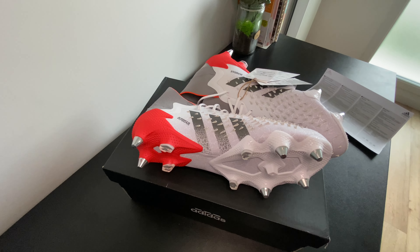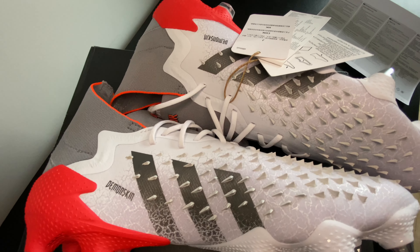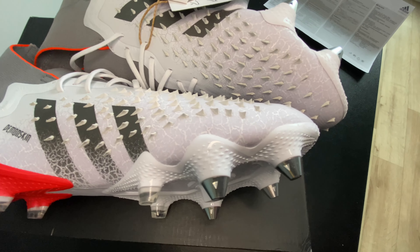The boots come with very aggressive football studs, and that is to give you better stability when playing on artificial grass.